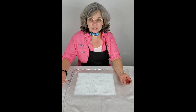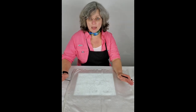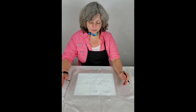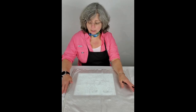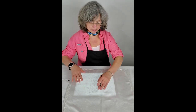Hi everyone, it's Carla with Carla K Art. Welcome to my YouTube channel. This channel is all about the artwork that I do, and I specialize in hand-painted silk. Today, I'm going to be transferring a drawing from a piece of draft paper where I drew a picture onto a piece of silk, and a lot of people ask me how I get this done.